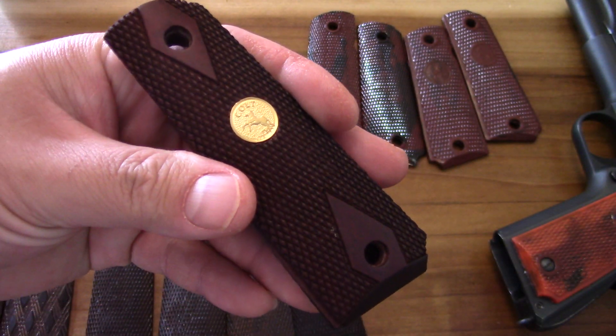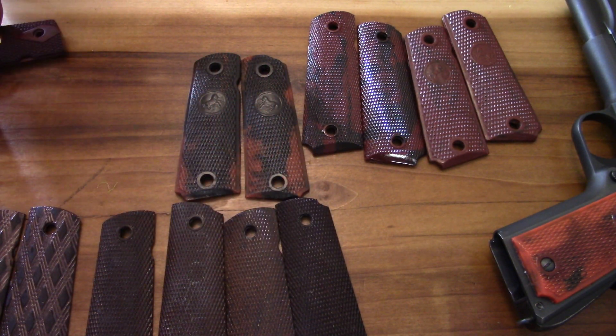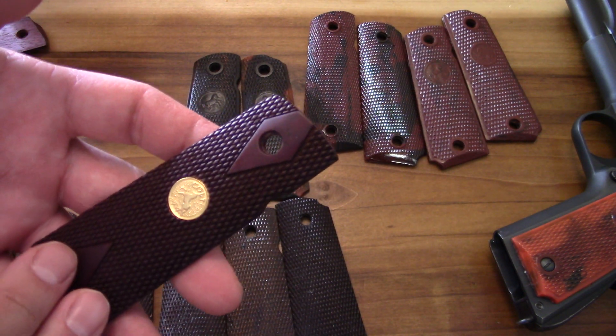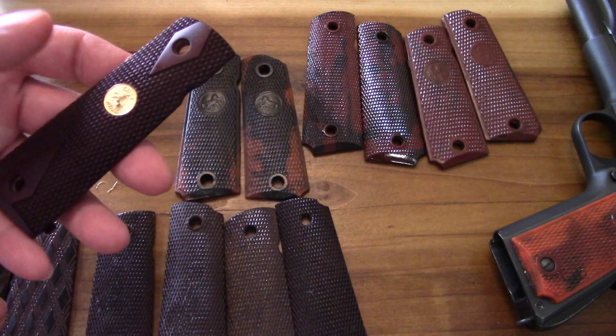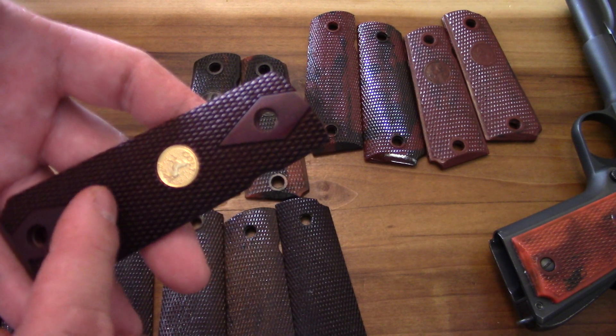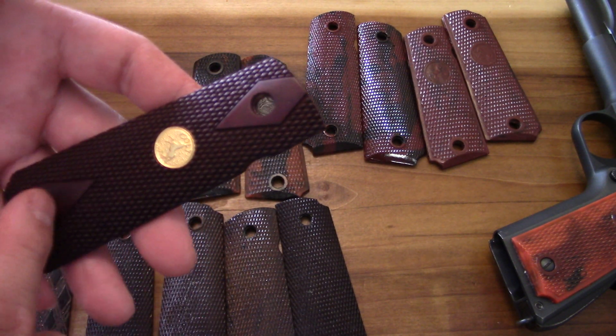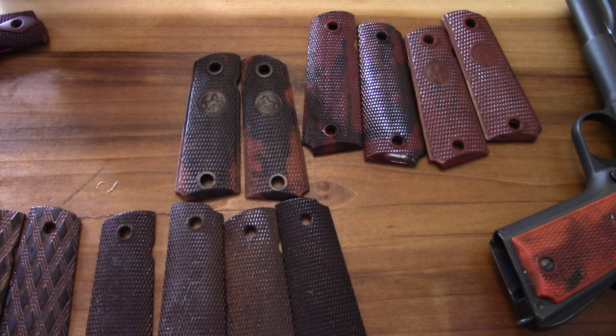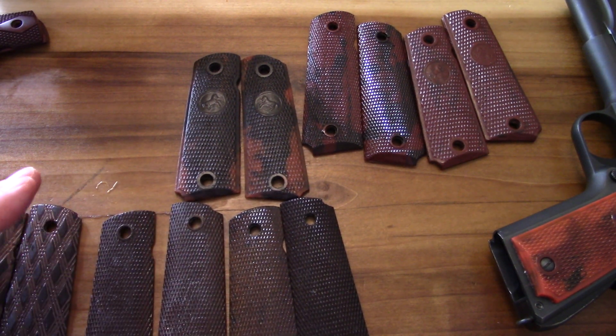The World War I grips - I don't have any because I've seen a lot of them for sale, but there's no way to really know if they're legit. They cost a lot of money, there are so many reproductions, and they're really so plain - basically this grip minus the medallion. People say you can count the lines and crossing of the checkering, but it's just too much craziness where one single line could cost you an extra hundred or two hundred bucks. When you're dealing with that kind of money, I start to get a little gun shy.